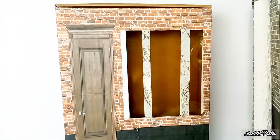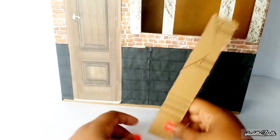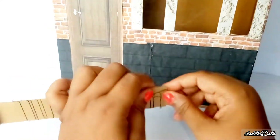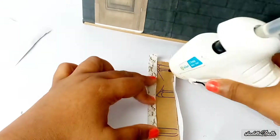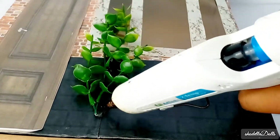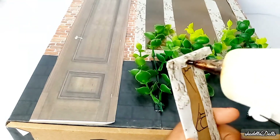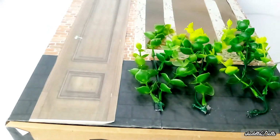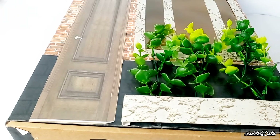Now you have the structure fully completed, or almost completed — I just need to finish the frame around the window. I was deciding on putting a flower box under the window but I changed my mind and put the flower box on the bottom. I added some fake green plants; I had to cut off some of the stem and tweak it to how I wanted it. I got those from Amazon and I'll leave the link down in the description.